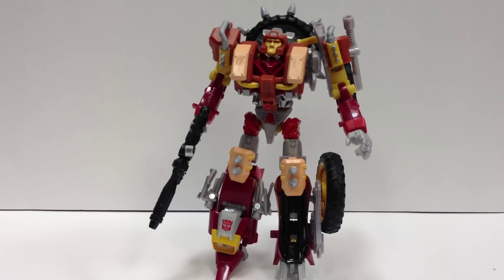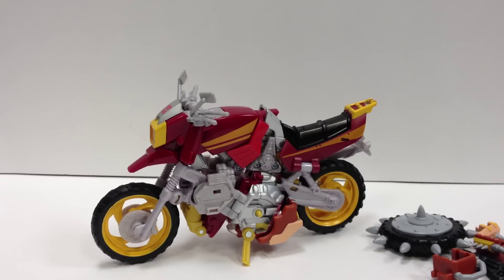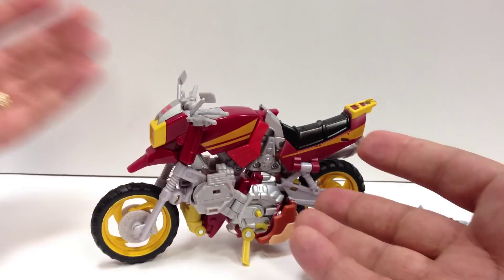As mentioned, it does store in vehicle mode, which is a huge bonus. I'm not going to bother transforming on camera because the junkion is fiddly — give me a second. We'll get the bike into bike mode and show off how everything attaches in vehicle mode.